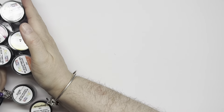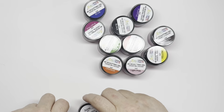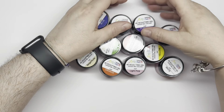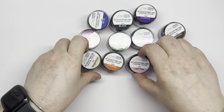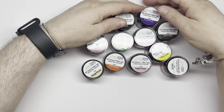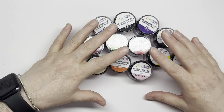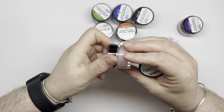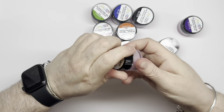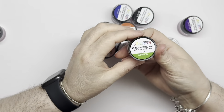I'll open all the lids off camera and then show you the colors as they are. So we're going to go for these two — we've got white and we've got beige nude, which is going to be good for like a face color.